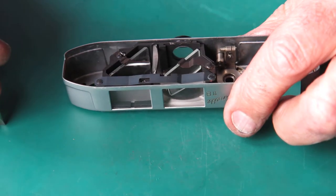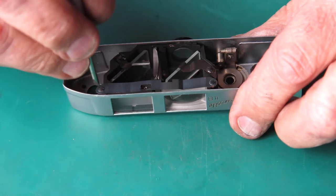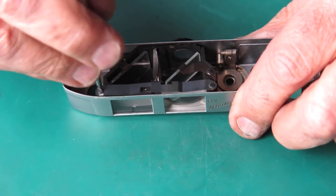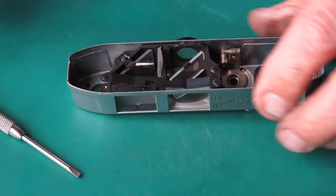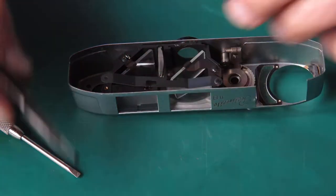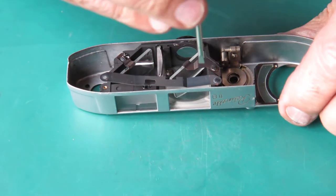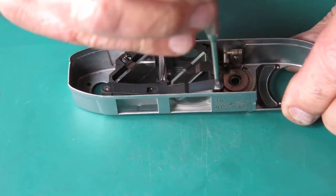The viewfinder components here are very slightly hazy, so we have to dismantle this to get those apart and clean them. This is spring-loaded — there's a metal spring here — so if you aren't watching, it'll fling that screw into space. Make sure you're aware of that and hold your finger on it.